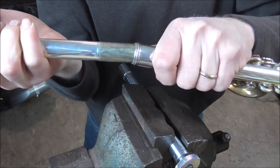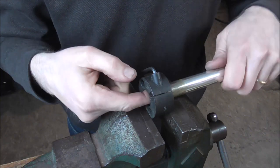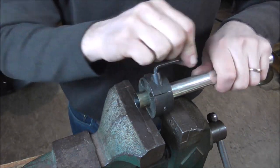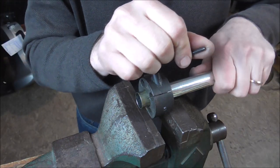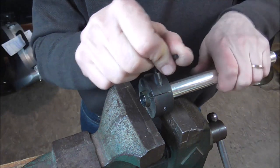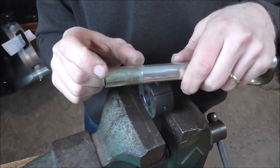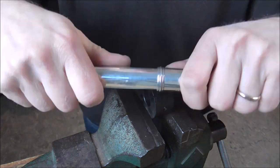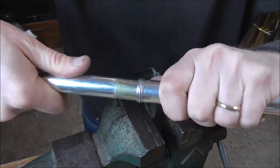A lot of times when you use this method you go too far and it becomes too tight. I put the shrinking die back in the vise and I'm going to shrink the head joint tenon a little bit — you do that the same way: go to where it's tight, tighten it up a little bit more, then turn it and pull it out a little. That will make it cylindrical over the entire length of the tenon. The head joint does not come out if you pull a little bit, but if you twist it, it comes right out.